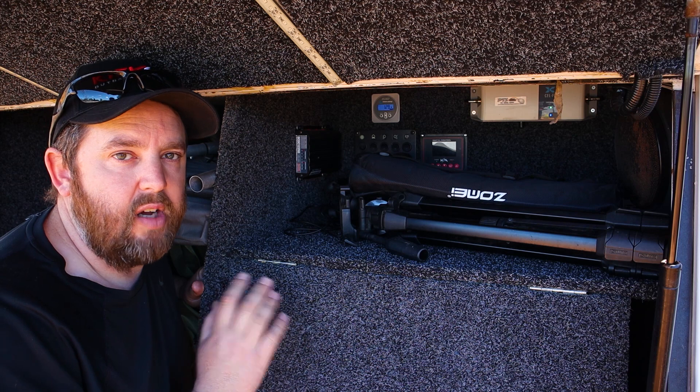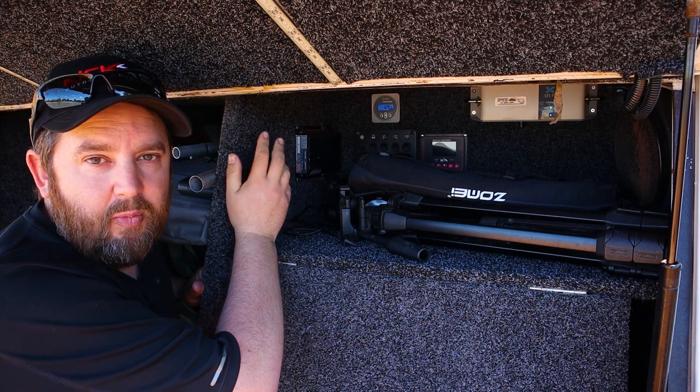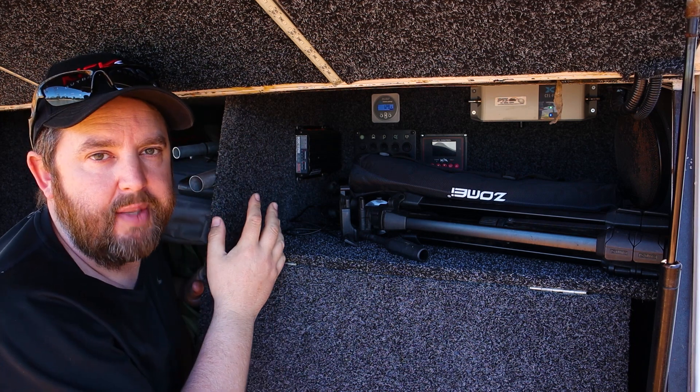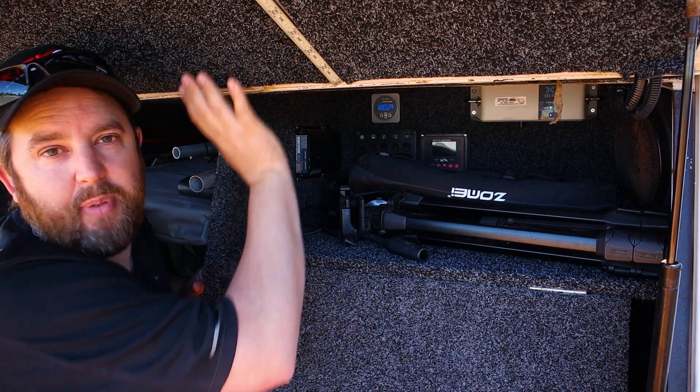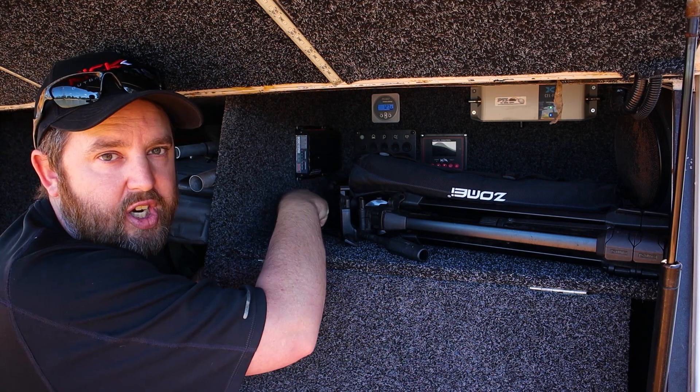Go and have a look. I'm running the Redarc BCDC1225D. It's got a built-in solar regulator and a solar input. I can't show the wires at the back, but there's a yellow wire at the back. I've connected both positives from both solar panels to that yellow wire — they're both inputs for this charger.